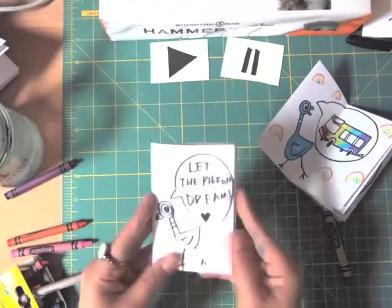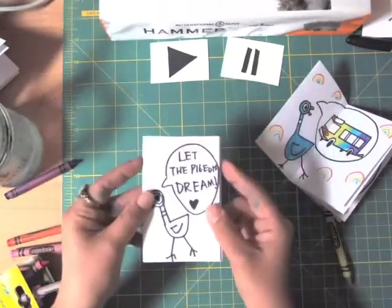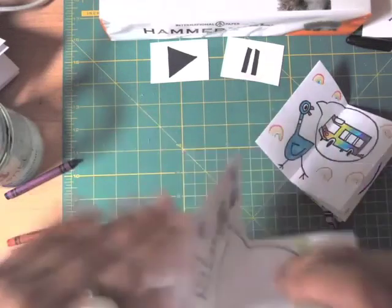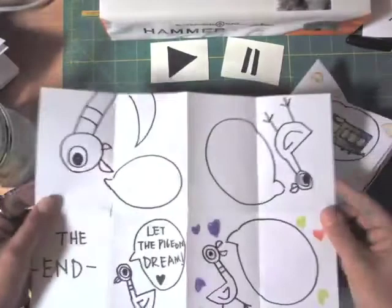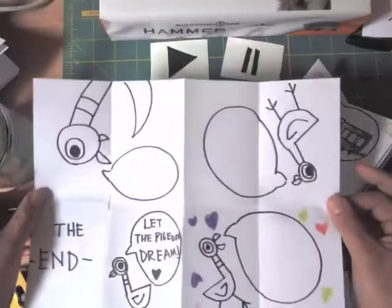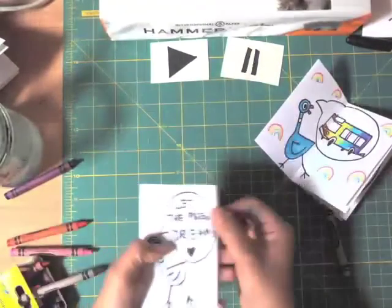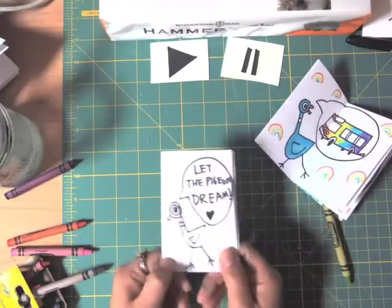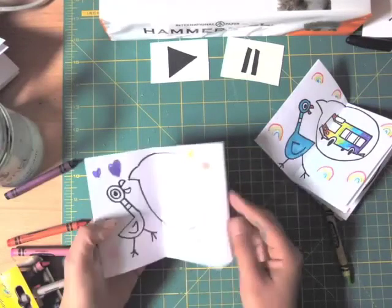Our book is ready, and I'm going to show you a trick. Do you want to publish your first children's book? Open your paper — as you see, this page is full of drawing but the back is empty. This means if you copy it ten times and do the same thing, you will have ten books! It's a self-published book, and you can give them to your friends. You illustrated 'Let the Pigeon Dream.'